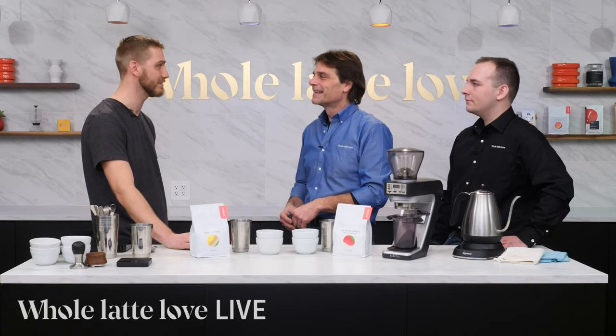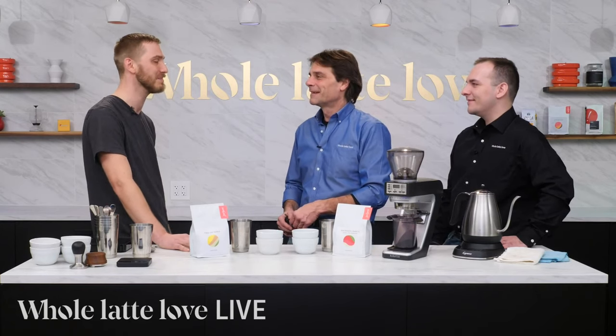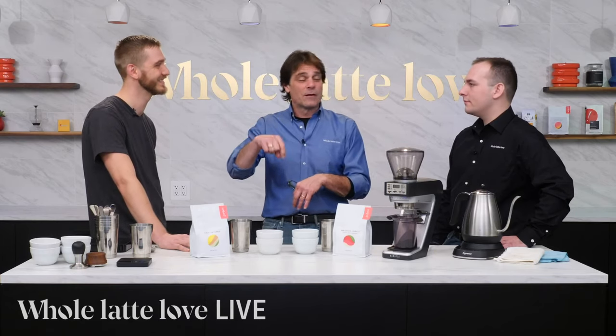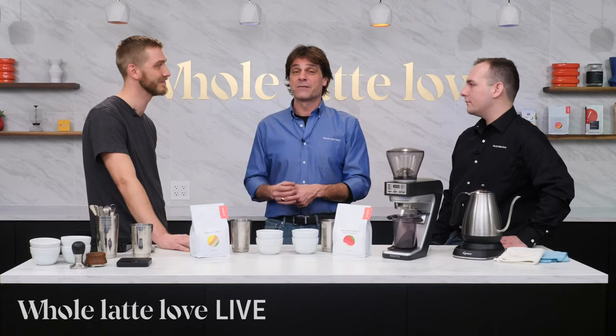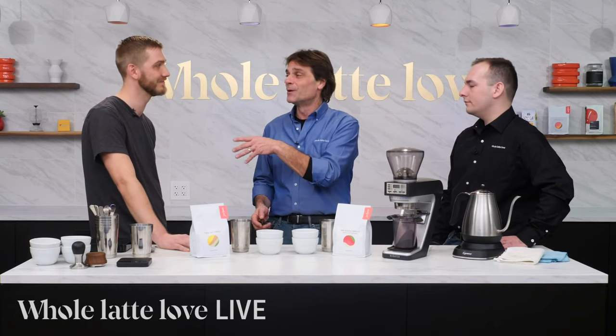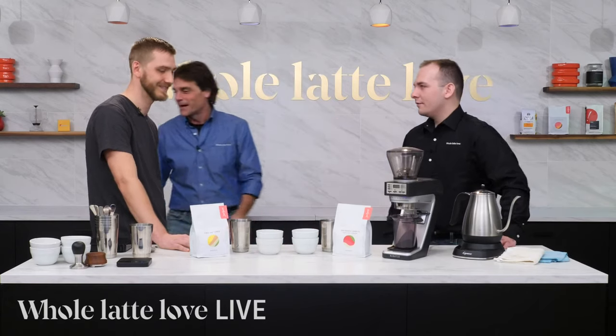Yeah, we recently moved locations, and at our grand opening, we had someone who came in specifically to see me — it was quite the experience. Pretty weird. But anyhow, thanks. There will be a link down in the description of this video if you want to check out Ben doing the pour-over — it's really, really cool. I'm going to get out of the way and let you guys talk about cupping and some of the coffees here.